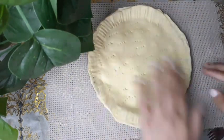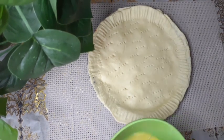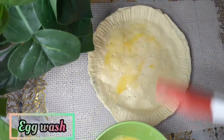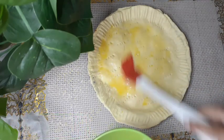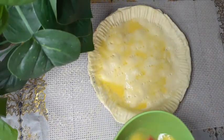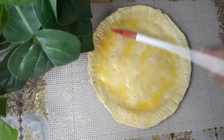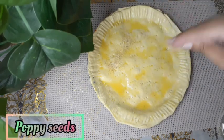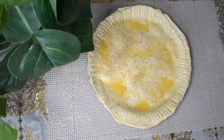Then I'm going to give it an egg wash — just spread some egg on top with a brush. Make sure it's all over so it gives that nice brown colour on top and a nice crusty finish. Then we're going to add poppy seeds on top, or you can add sesame seeds. And then we're going to bake it.